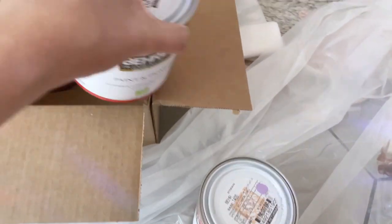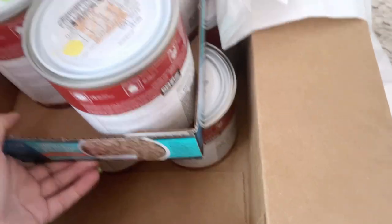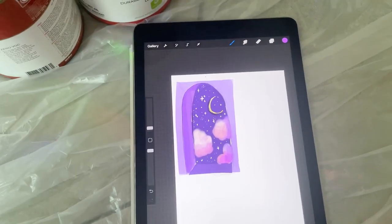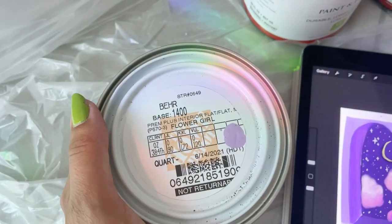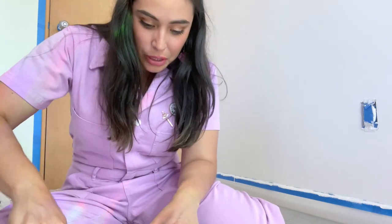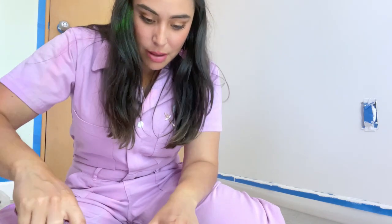The next step was to actually choose the paint. I pulled out all of my purples — we got this periwinkle color, and I think I have one more purple. So I'm going to start with the lightest color first and do a wash on the outside. I think I want to do this color called Flower Girl. I've never used this much paint before, so I'm kind of unsure how I'm going to make it a wash.